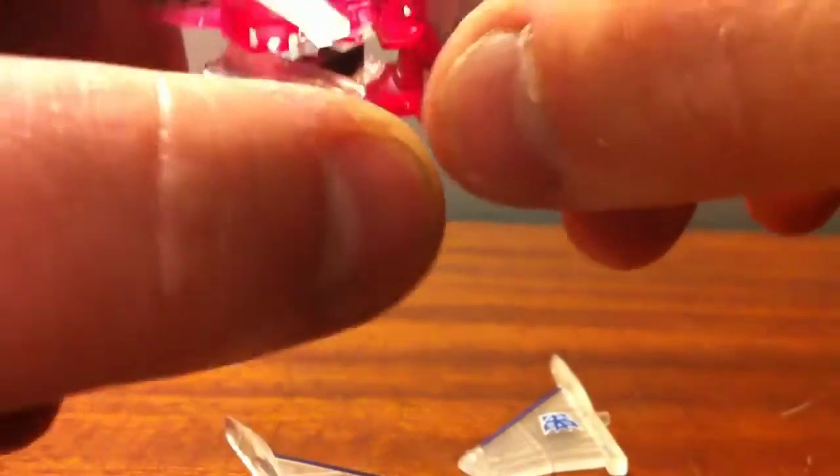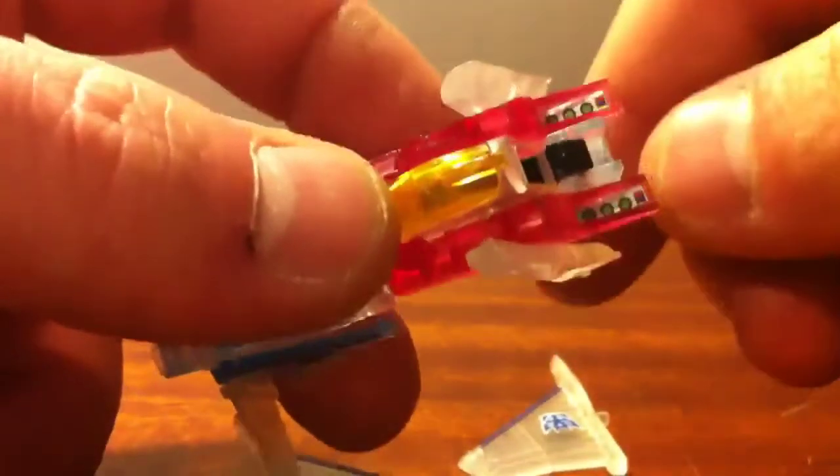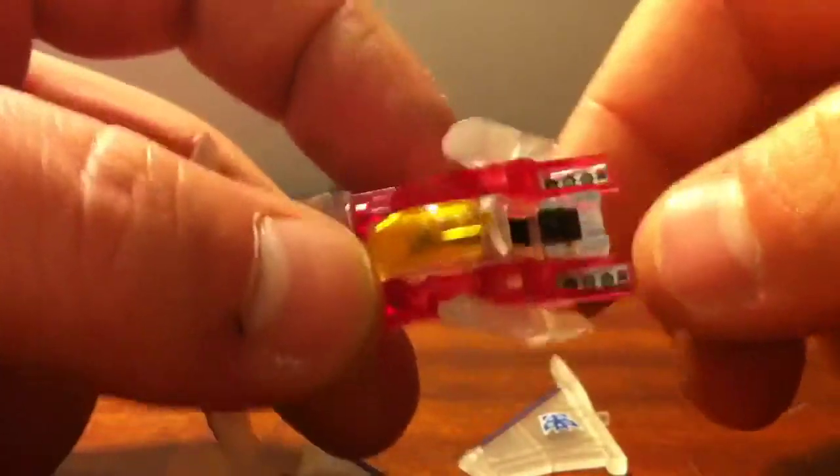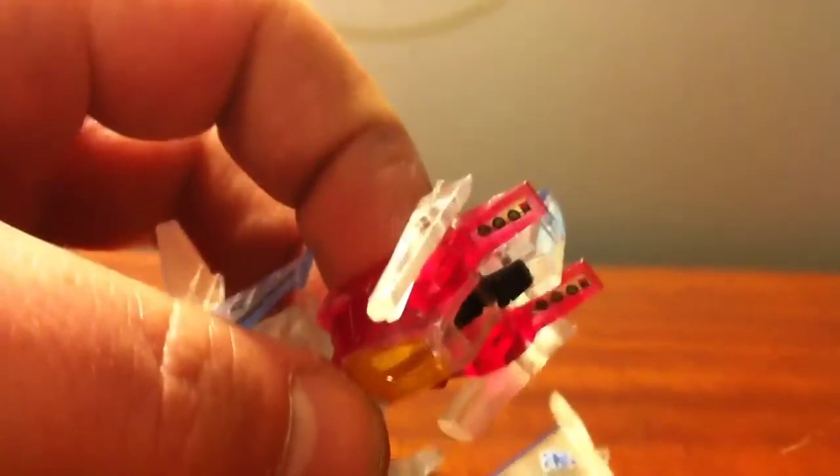Dank, mein Junge. Ich liebe dich. We are a German family — I actually used to hail from Germany, trying to teach my boys the language. But just like the G1 version, you know, you end up with your head sticking there. I think I was off camera for most of that.